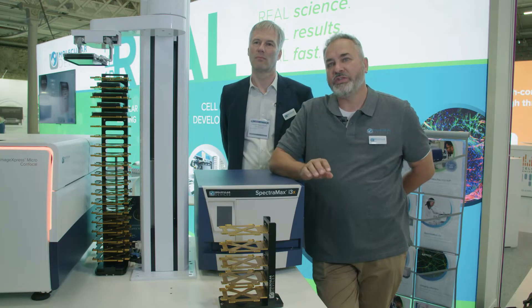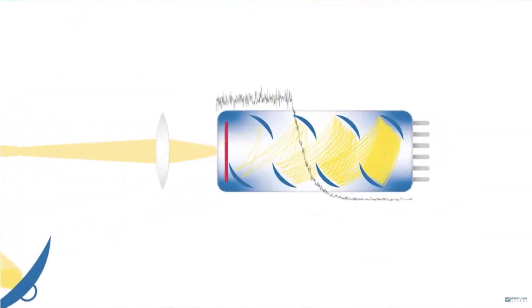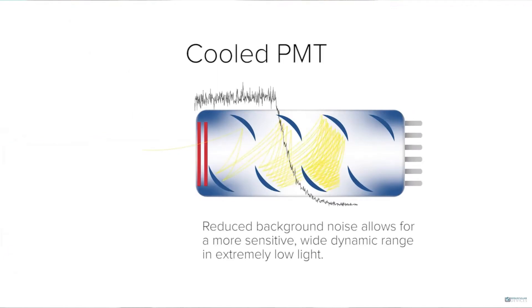The Spectromax i3X is our most versatile microplate reader. The i3X system uses a cooled PMT to give reduced background noise, which gives us a very wide dynamic range and increased sensitivity.